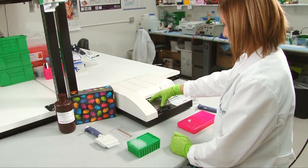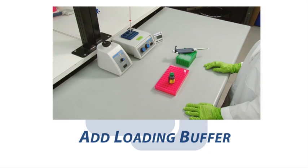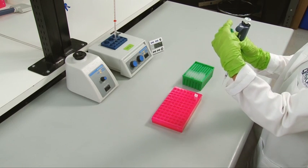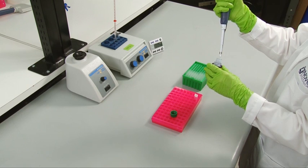Western blots are traditionally performed under reduced and denatured conditions. These conditions will allow proteins to be separated by their molecular weight rather than their native conformational shape or charge. To reduce and denature samples, dilute each in a loading buffer such as the traditional Laemmli buffer.